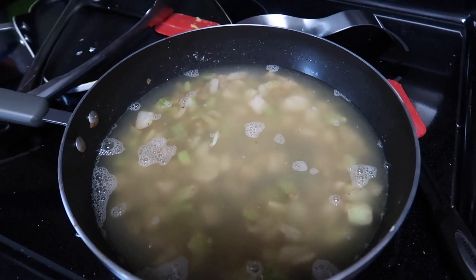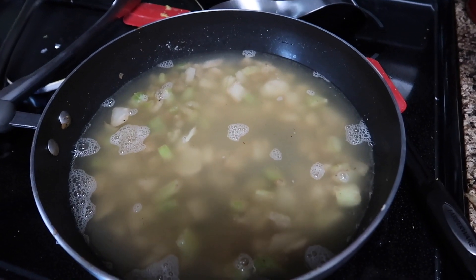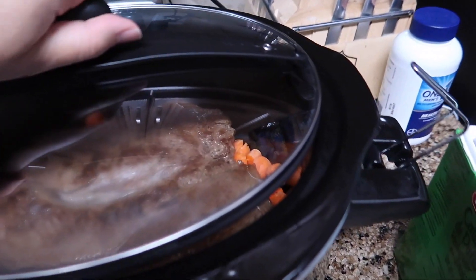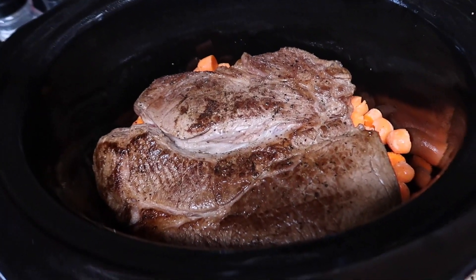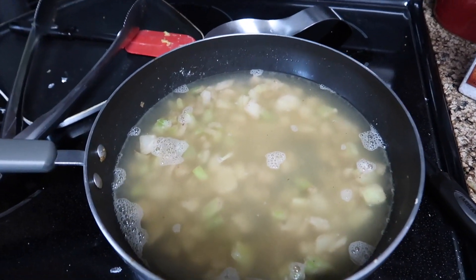Now that I have that in there, I'm going to let it come up to a half boil and thicken up just a little before I add it to the crock pot. I went ahead and put my meat on top of my carrots. I'll let this come up to a slight boil, thicken, and then pour it right over.